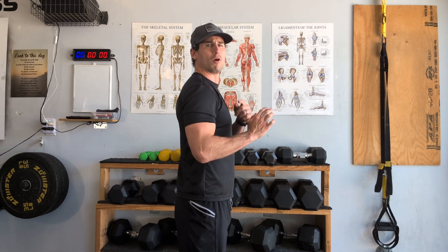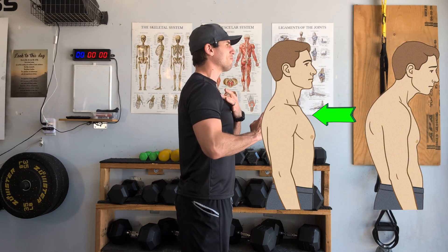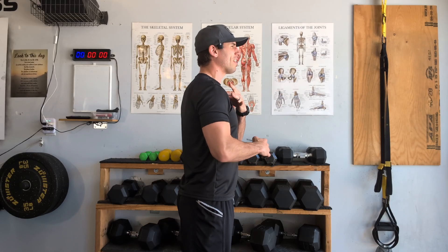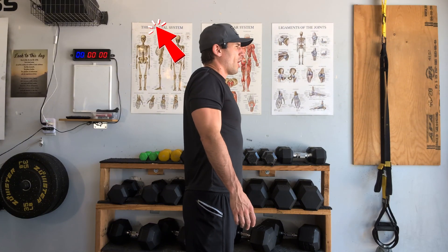The first place people lose and compensate is being stuck in a forward shoulder position. To address this, focus on keeping that slight retraction backwards. We're not trying to create an exaggerated chest, but we do want that slight pinch back in the shoulder blade.